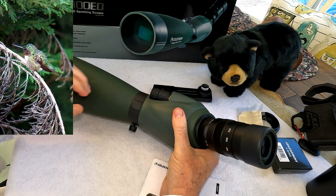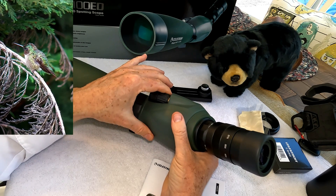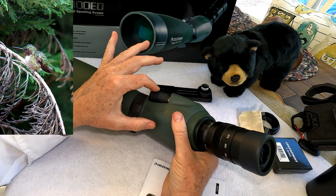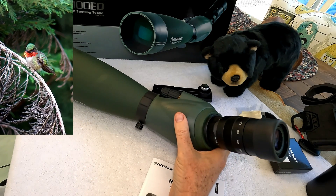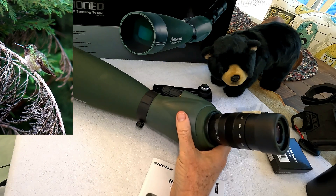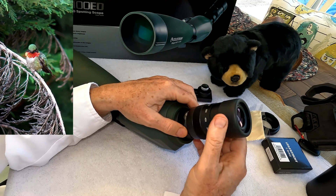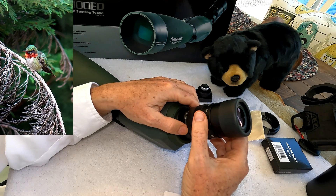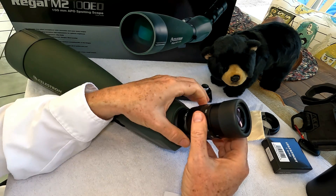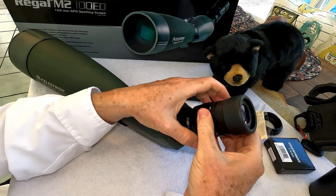Most importantly, it has a really nice dual focus system. It has a smooth, firm action and I really like the fine adjustment, because when you're using a scope this big with this much power you really want to adjust the focus as fine as possible. At the eyepiece end it has a 22 to 67 power eyepiece, which is a standard 1.25 inch threaded eyepiece compatible with many other eyepieces. It's easy to swap out — just loosen the locking collar and unscrew the eyepiece.